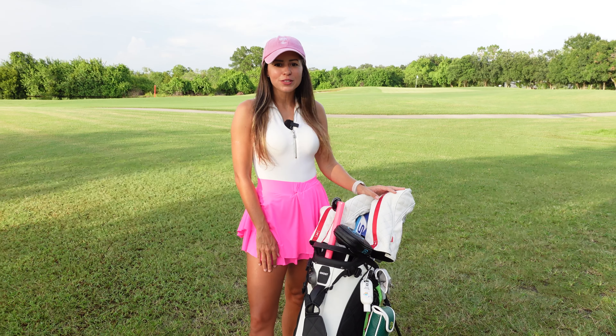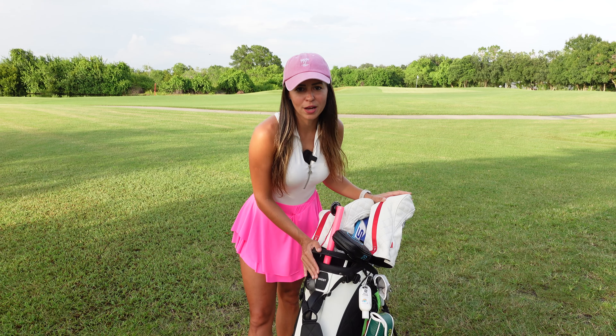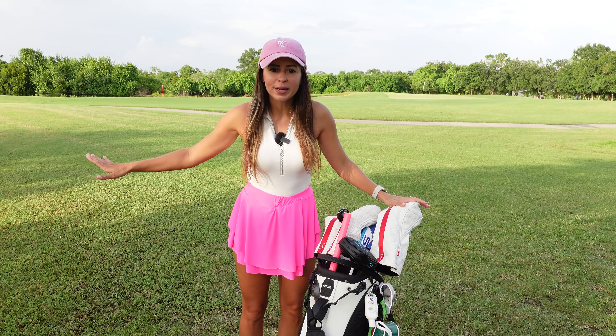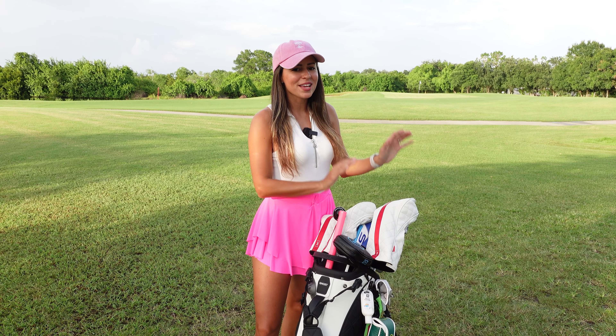What is going on guys, welcome back to my YouTube channel. On today's video I'm doing an update video of what's in my golf bag 2024. Last time I did this video I had a completely different set — I got new clubs, new putter, new everything, so let's get right into it.